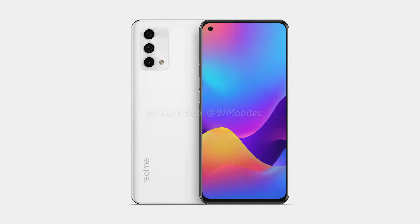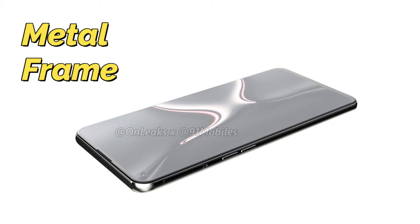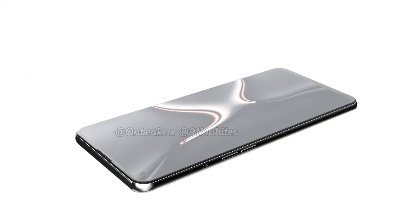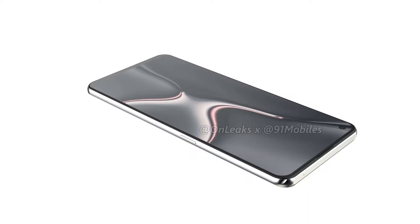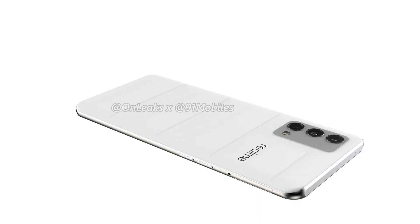Front and back have Corning Gorilla Glass protection, and the sides are metal. Overall, this smartphone is 8mm thick and weighs 174 grams. Color variants are white and black for the glass model, and there is also a white leather edition — that is the Realme GT Master Edition.